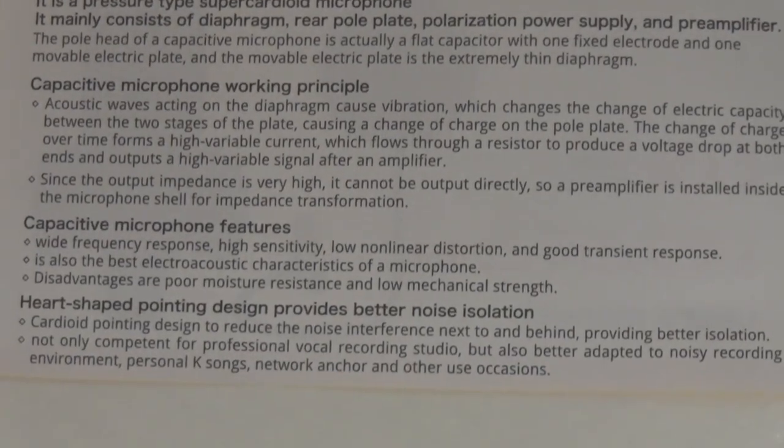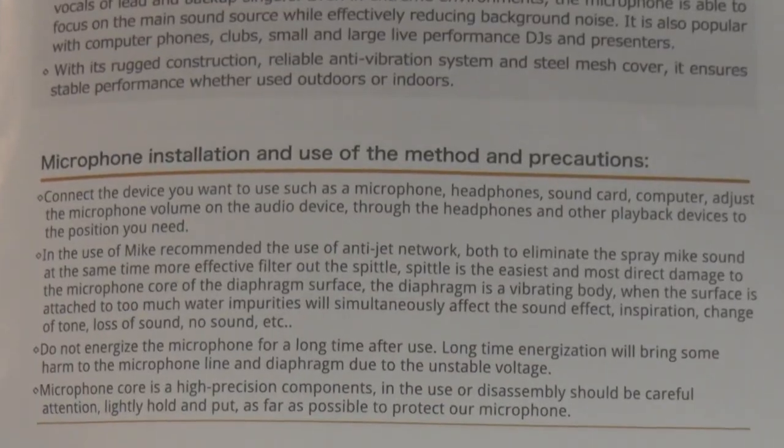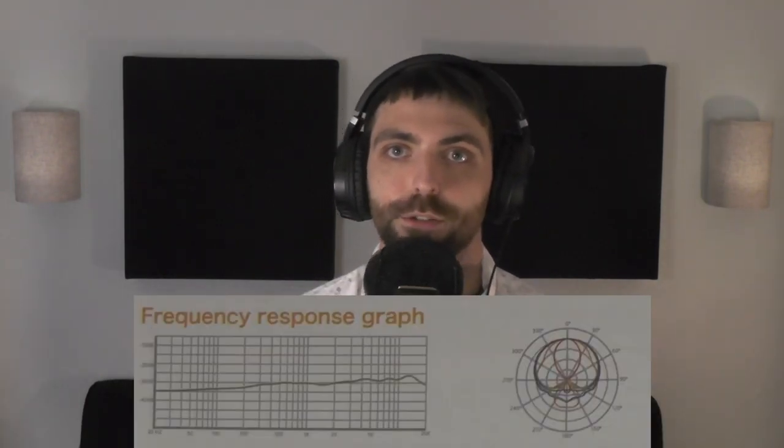Usually the manual for a piece of gear at this entry point is completely useless, but these guys have actually gone and made an incredibly useful four-page booklet of genuine information. So if this is maybe your first microphone you've ever used, or if you're just getting into caring about your audio, I would actually recommend reading all the pages here because you're going to get some really good information. It talks about things like how sound waves interact with the diaphragm of the mic and why the position of your mouth matters. It even has a frequency response graph.